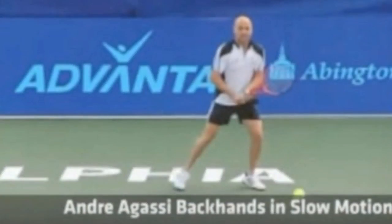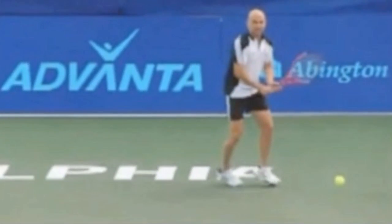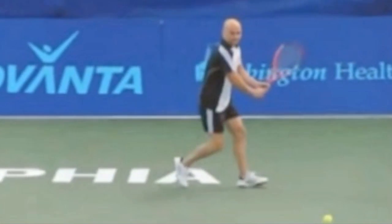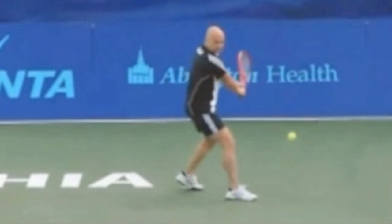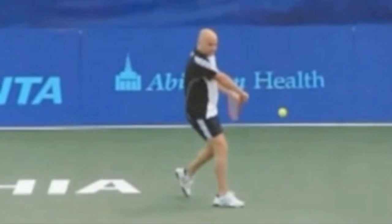Here we've got Andre Agassi moving to a wide ball. You can see how his shoulders are open — he's not turning his back yet. He makes sure that left leg gets out there so he can step forwards into the ball and synchronize the takeback and the step.